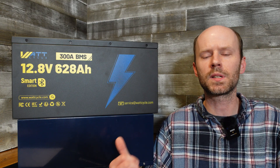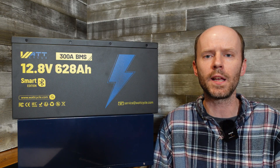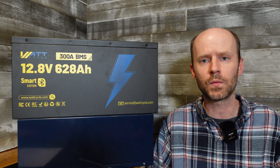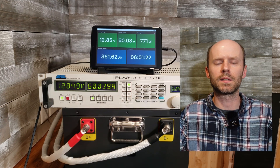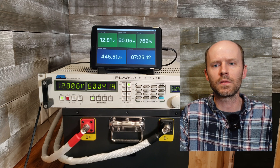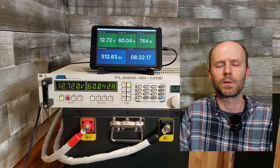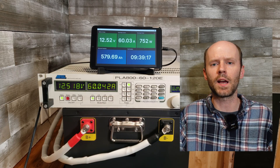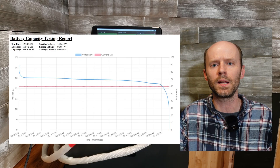This battery is rated for 300 amps continuous charge and discharge, rated for 6,000 cycles at an 80% depth of discharge, and you can connect up to four of them in series for a 48 volt system. I ran a capacity test using my American Reliance electronic load at 60 amps, roughly a 0.1C rate — unfortunately the limits of that load, rated for 800 watts maximum. The resulting capacity was a staggering 669 amp hours, or 106.5% of rated capacity.